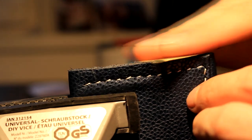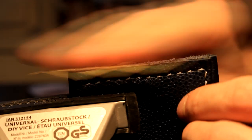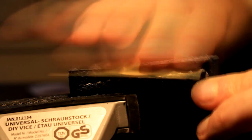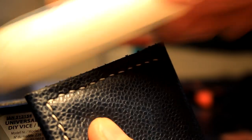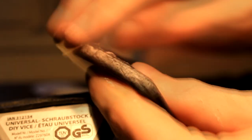Now that everything is sewn in place I need to fix this exposed seam at the edge because it looks pretty nasty. First I'm hitting it with some 160-grit sandpaper, then moving on to 400-grit, and then I'm going to use some wax to make it nice and shiny. When you first apply the wax it looks kind of whitish, but as you move along and the friction melts it, it turns a deep dark color that fits really nicely with the wallet.